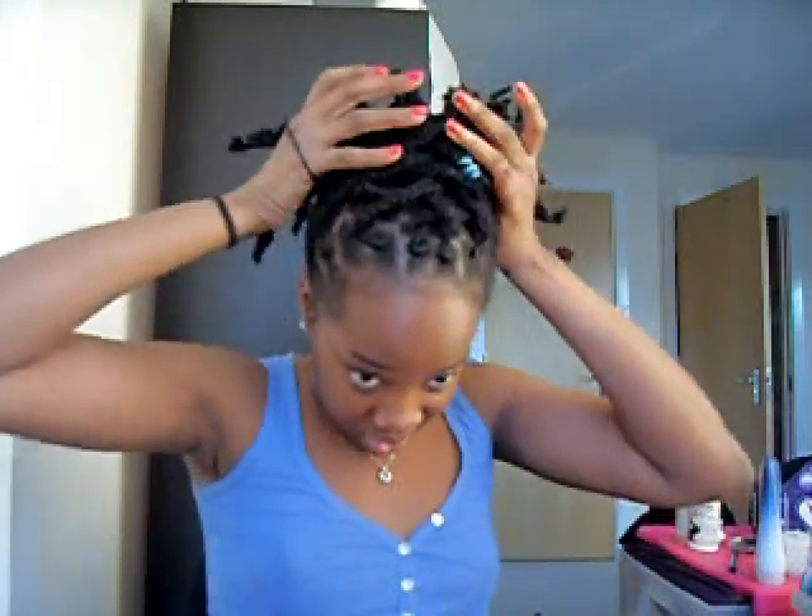And then I use another pin to pin these in at the top. Now I don't know what she did after this point because I just have a bunch hanging at the side. I guess that could work as a style if you want to be funky, or maybe you can unravel these ends and do something curly like pipe cleaners or something.